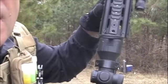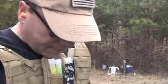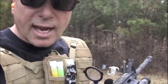It's 30 rounds and it's real accurate. Getting ready to run out of tape, so I have to change the tape.